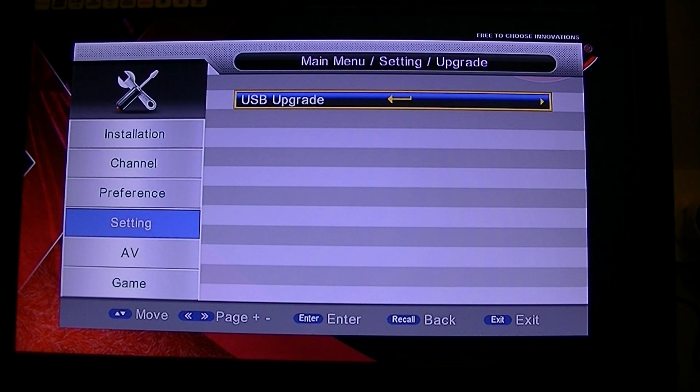We want to do a USB upgrade. Just in case, because I have been playing with this, it may ask you for a password — the password is just four zeros. If it does not ask you, you can just fire away.